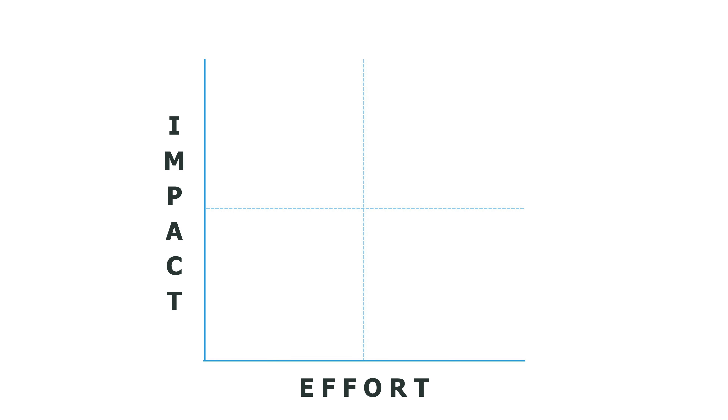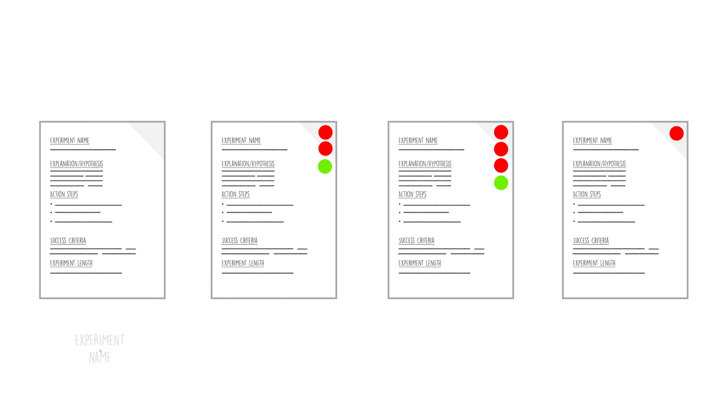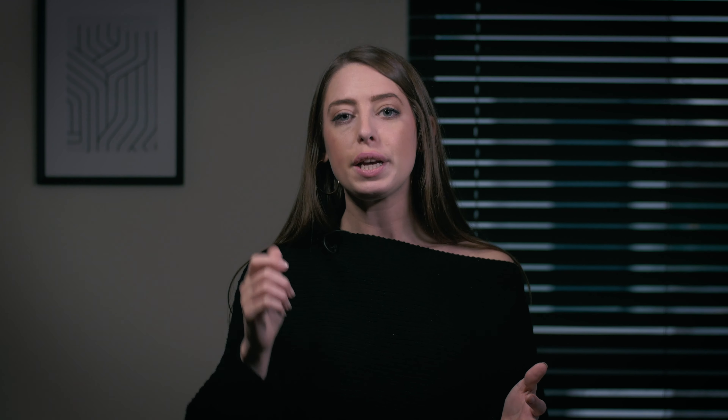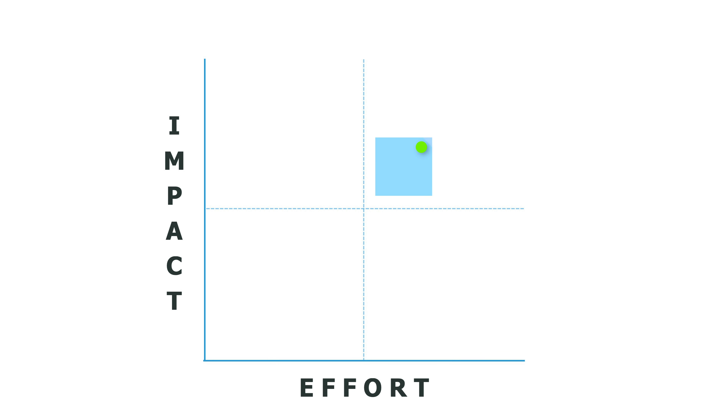We also need to think about effort, so now we're going to draw out an effort-impact matrix — facilitators, this is a job for you. Pause the video to draw that out. Next, grab blue post-it notes and transfer the name of each growth experiment onto an individual post-it, placing green dots on those that had decider votes. Beginning with the top-voted growth experiment, place that post-it on your effort-impact matrix — don't overthink it, because wherever you place this first post-it will act as a comparison for all the others. Then take each other in turn, asking: is it more or less impact, or more or less effort? Facilitators lead this at the board, but you're welcome to have this as a discussion. Pause the video and take ten minutes to plot each in turn.